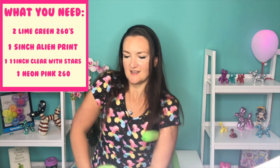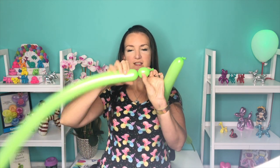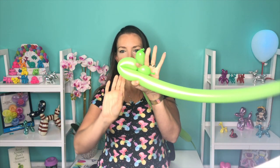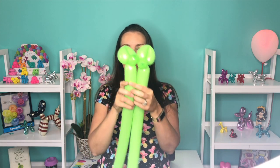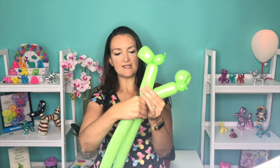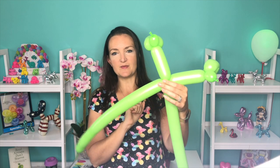Take our second one here and tie that one. Now we're going to be starting on the hands of our alien, so we're going to be working with both balloons at the same time. I'm going to start off with just a small round bubble and then fold my balloon over to make a loop and twist that — do the same thing now with our other 260, fold it over. Now I've got two little alien hands. We're going to bring both balloons together and twist them together about 3 or 4 inches down, so those are going to be his alien arms.